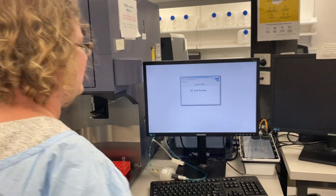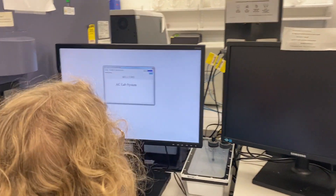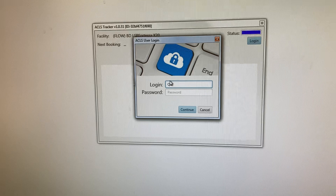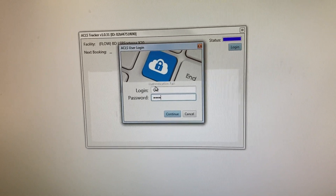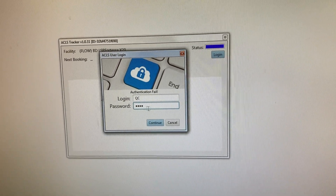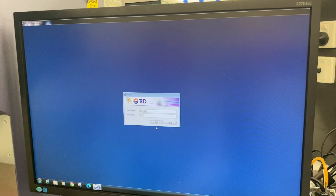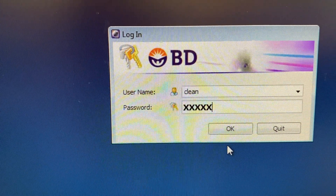Now let's log in. Log in to the ACLS system using 'QC' and 'Flow' with a big capital F at the beginning. FACSDiva is the software, and you log in via 'clean' — and the password is 'clean' as well.